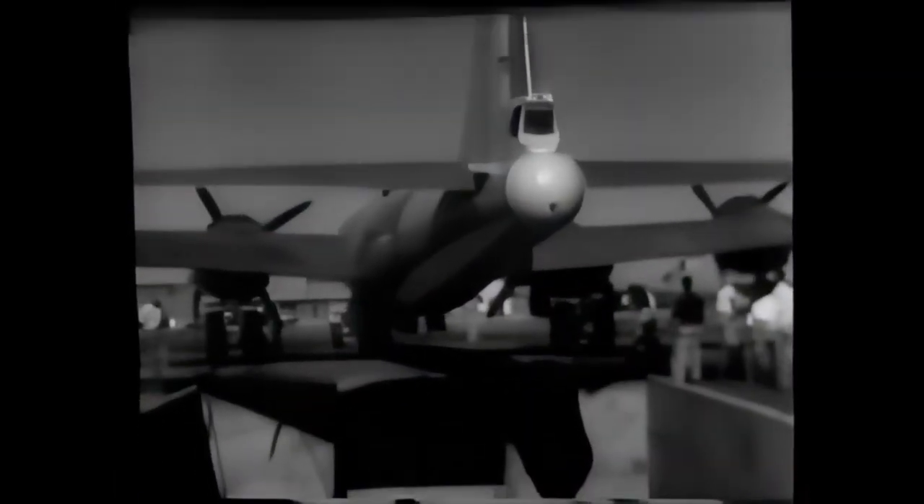At the Muroc Air Base, a specially adapted Superfort is the foster mother for the strange little jet fighter, which sheds a new and novel light on protection for our long-range bombers.